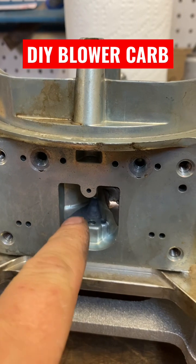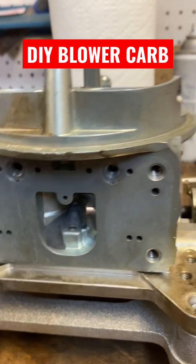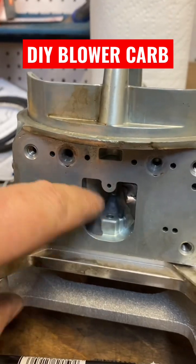Hole here — used to be a hole here that was referenced to the manifold vacuum. I plugged it with JB Tank Weld. It's made for gas and it sets up quick.